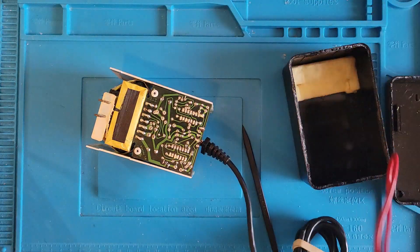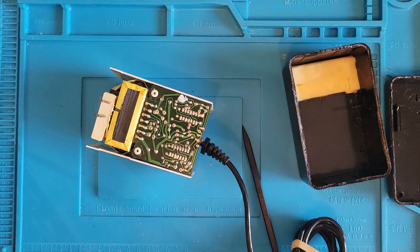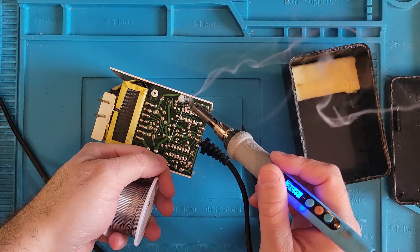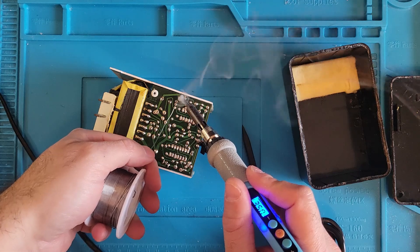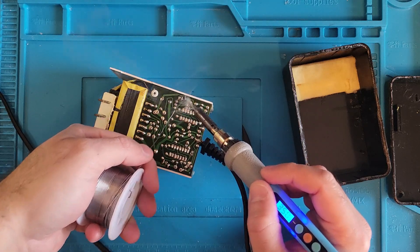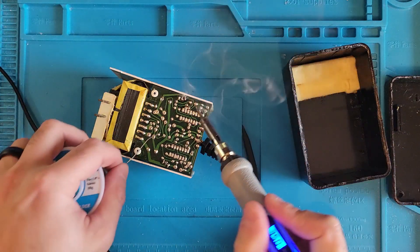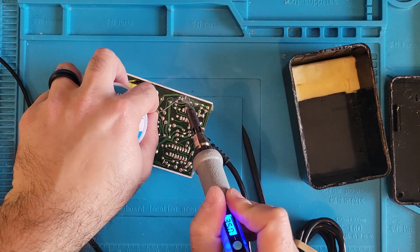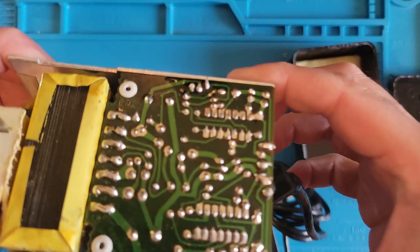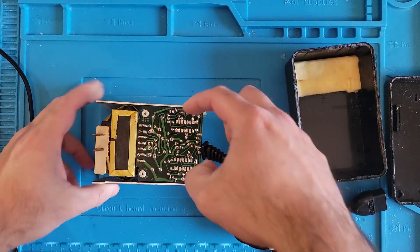Let's reflow those and see if that changes anything. A little bit of flux — whoa, a whole lot of flux. A little bit of solder. Can you see what I'm doing? Too much flux in the way. Let's see if that did it. I'd say it's much better. Let's just do this last one again a little bit.